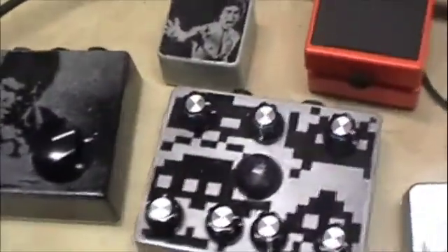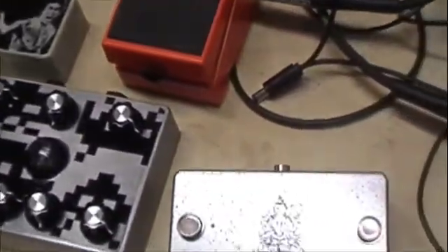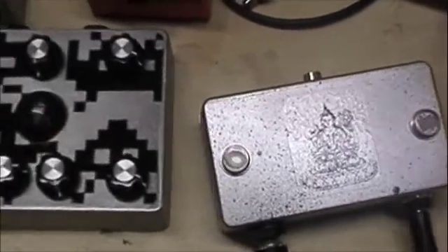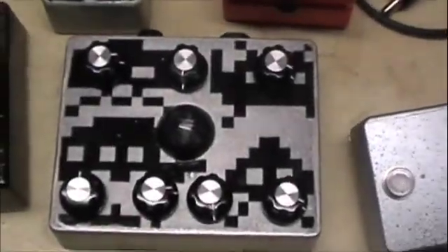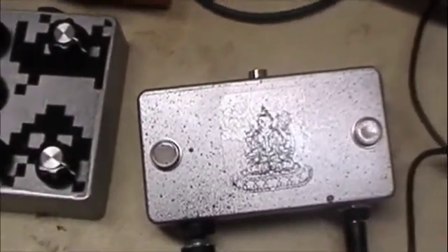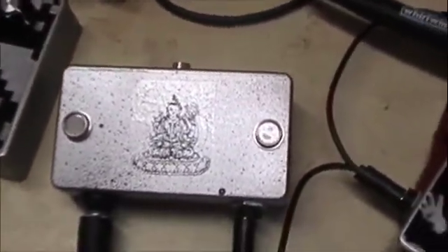What's up YouTube, Proper Boy here. I've been building a few prototype pedals out in the shed and wanted to show those off today. These are ones I'm probably not going to go into full production with, but just kind of variations on MIMS oscillators, Atari punk consoles, whatever you want to call it.